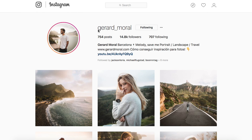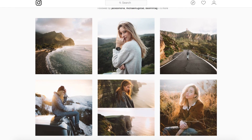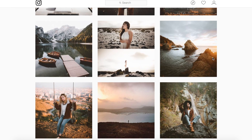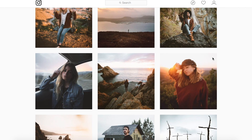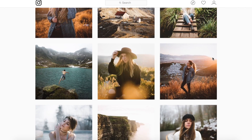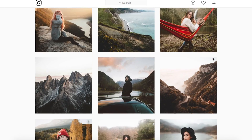Hey everyone, we've got another awesome image sent in by Gerald. You guys can go give him a follow — links will be down in the description. You can see some pretty awesome work: warm shadows, landscapes, portraits, and he's using about the 35mm range for most of the shots.